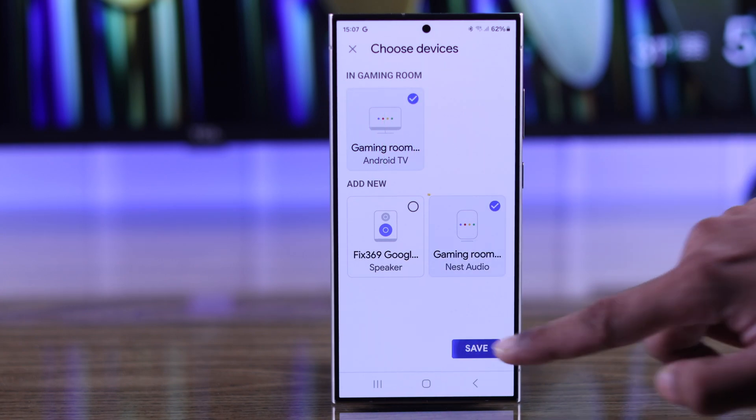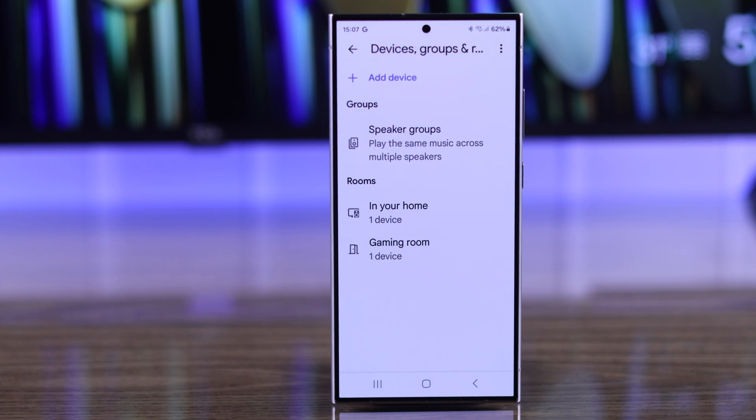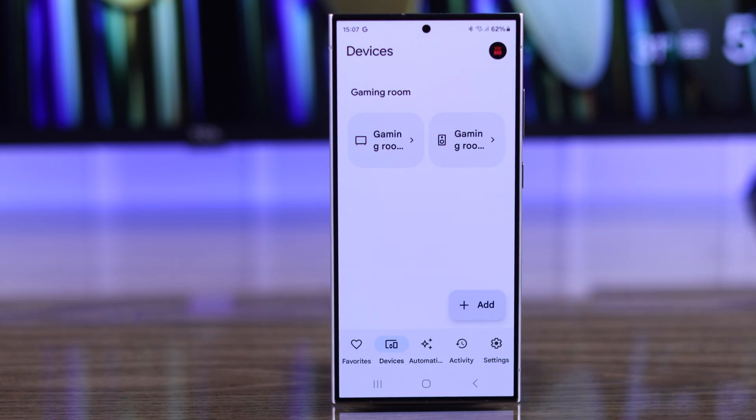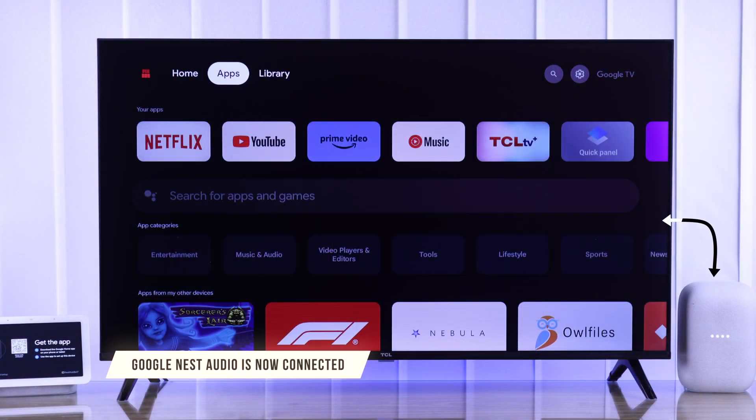After ticking both of these devices, tap on Save. Now if we go back, you'll see both our devices have moved to the same room, which means your Google Nest Audio is now connected to your TCL smart TV.